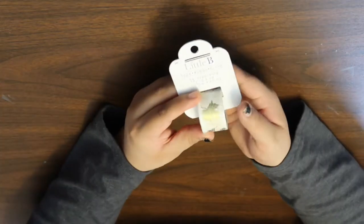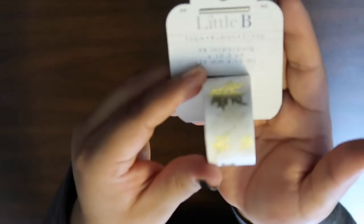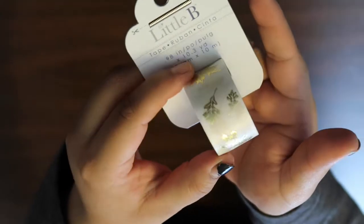For like a dollar 88 or a dollar 77 or something like that, I got this little bee tape — it's like washi tape. You can see it just has some gold foil leaves on it.